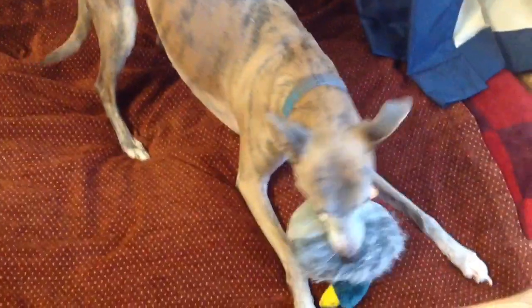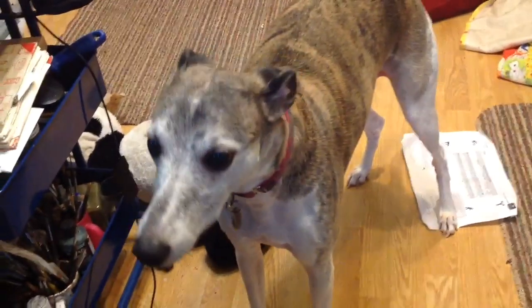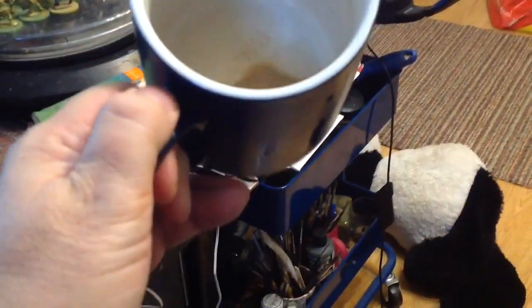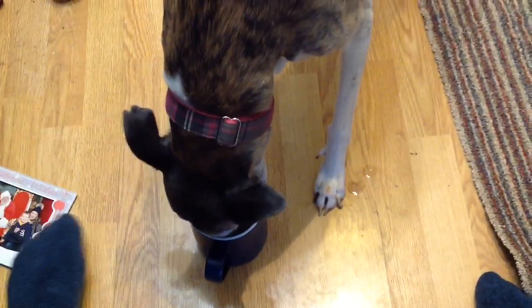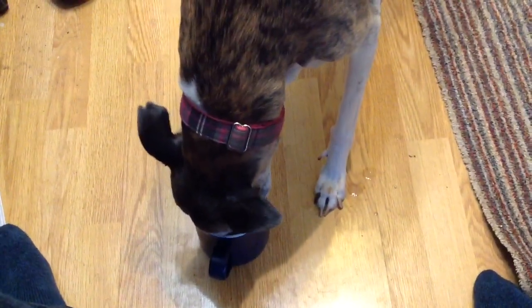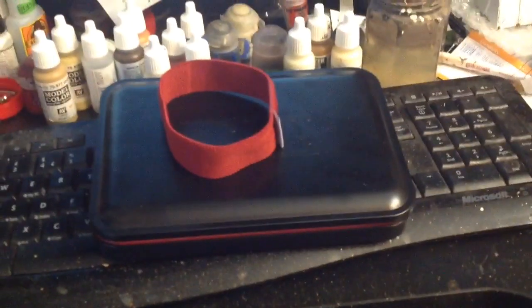My dogs are barking — here's one of them, that's Dylan. Ollie has got his Christmas present which is the duck. It's a bit messy on the floor because they've been breaking things up. What Dylan is actually after is my mug of tea — he thinks it's for him!